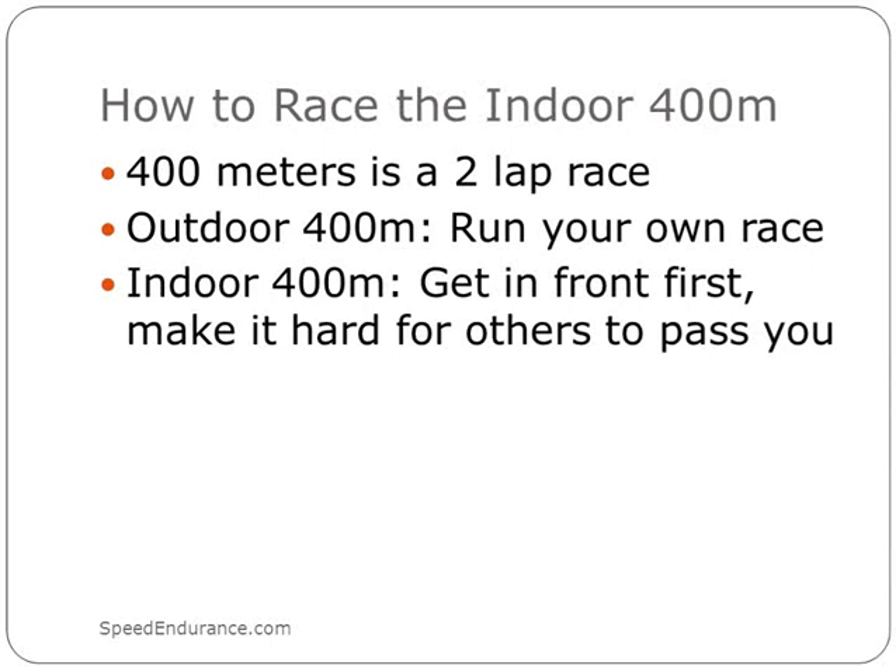Now let's talk about the indoor 400. I'll use a golf analogy: with 18 holes, you can have a bad front nine and come back with a good back nine, or conversely have a great front nine and blow up on the back nine, or you can just play consistent golf and have a great 18 holes.